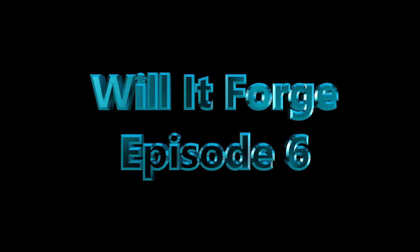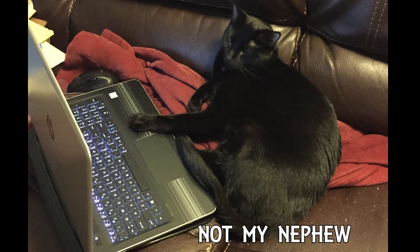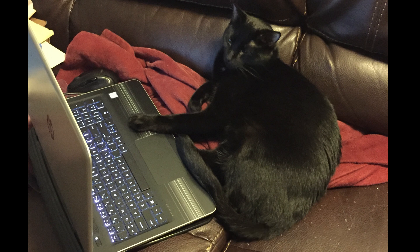Hello and welcome to Episode 6 of Will It Forge. I gave my nephew a few choices for what to do next. I'm always open to suggestions and questions. I have some suggestions from the laser forums too, so I'm working on a list of materials to try out for your enjoyment. If you are following, don't be surprised if you get a message asking for a pick from a future video.